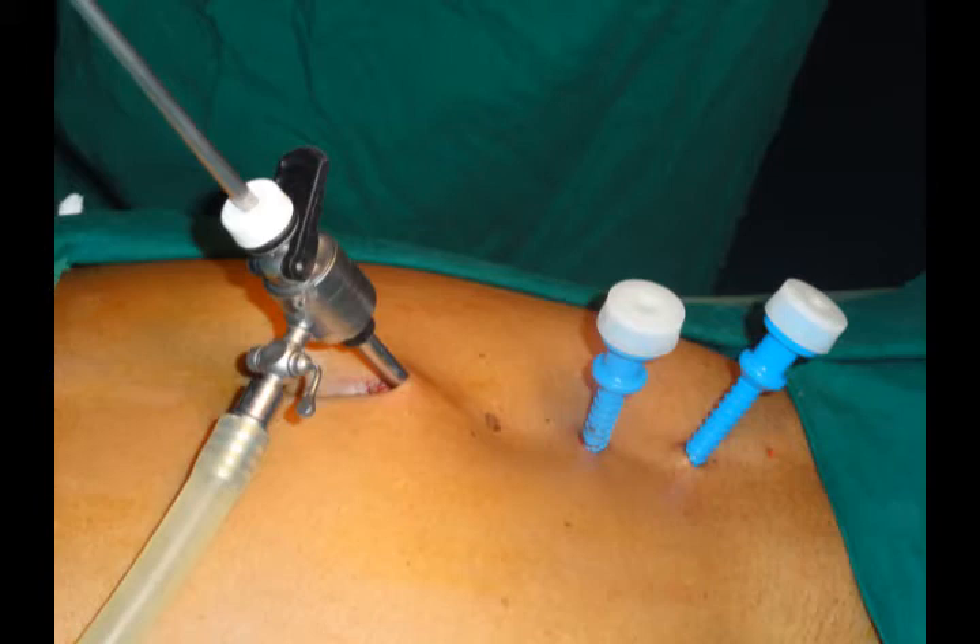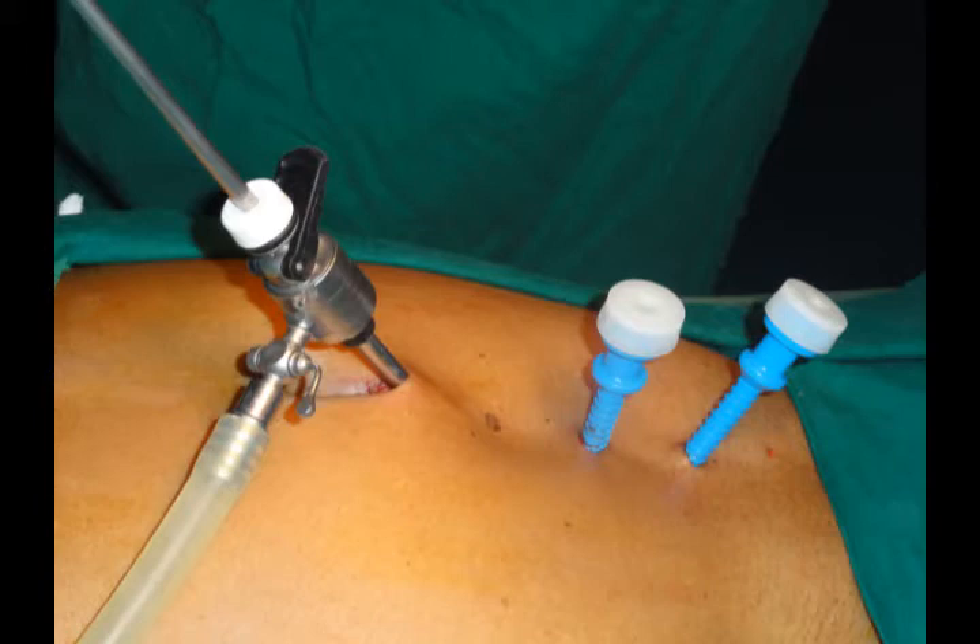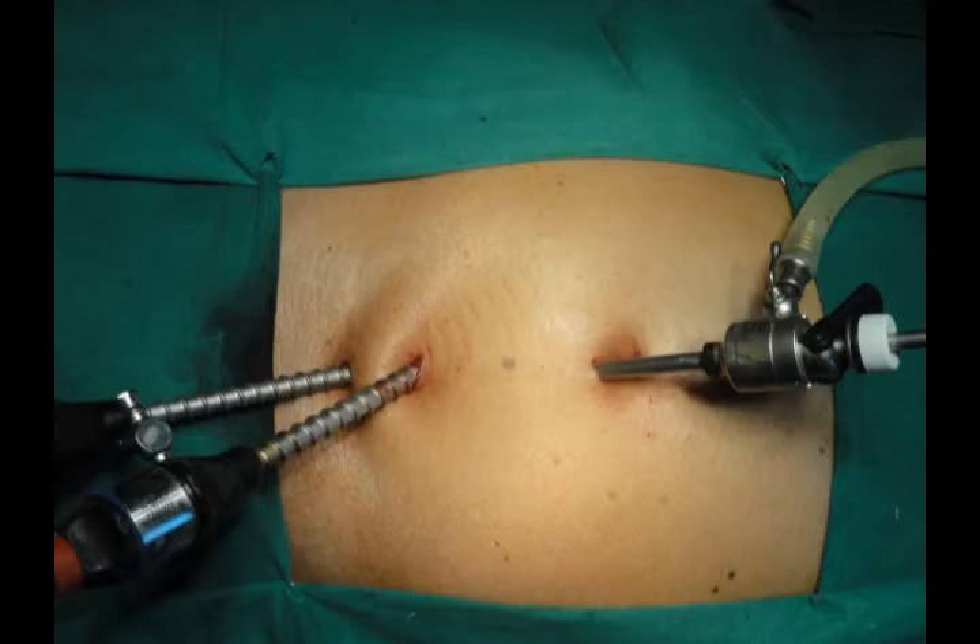The metal one is the camera port; the other two are the trocar ports for the operating ports in the midline — three metal trocars. Two spiral 5 mm trocars serve as the operating ports: the suprapubic and the middle one, with the top one for the camera. The lower-most suprapubic port is replaced with a 10 mm port for insertion of the mesh.